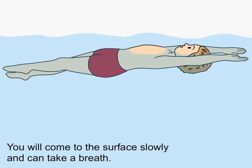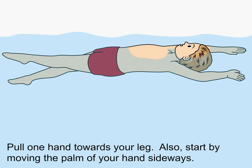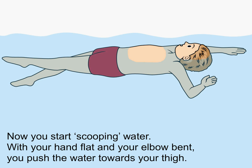You will come to the surface slowly and can take a breath. Pull one hand towards your leg. Also start by moving the palm of your hand sidewards. Now you start scooping water with your hand flat and your elbow bent.